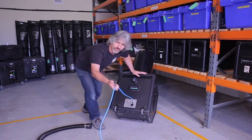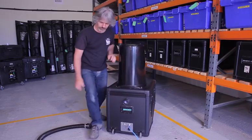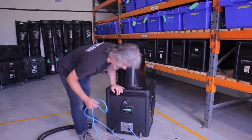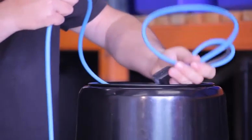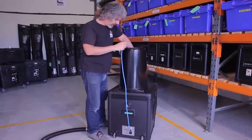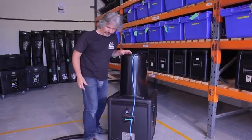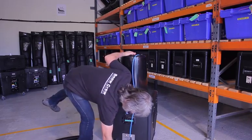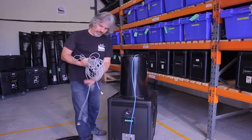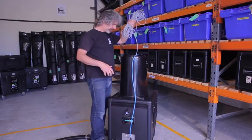Then disconnect it from the mains. Pop the machine upright, take your mains cable and adapter, and just pop it in the top of the machine — it's really useful, it keeps it out of the way, stops the cable getting damaged, and stops you tripping over the cable when you're manoeuvring the machine. Then take the grey remote cable and pop that down inside the nozzle.